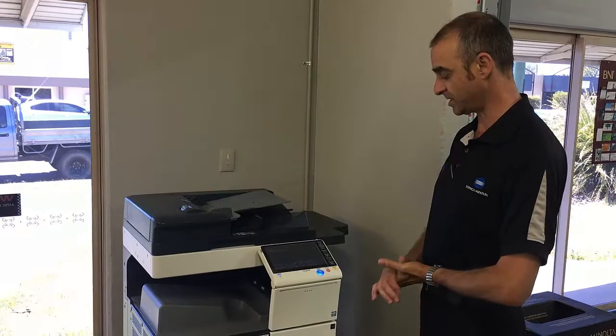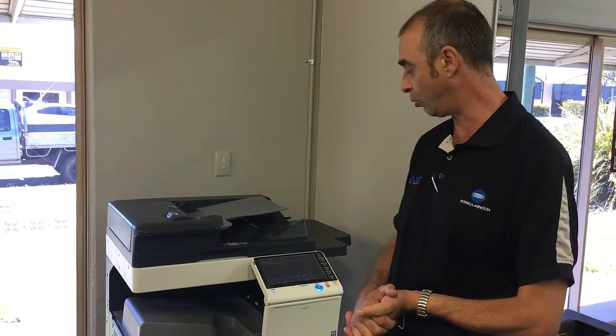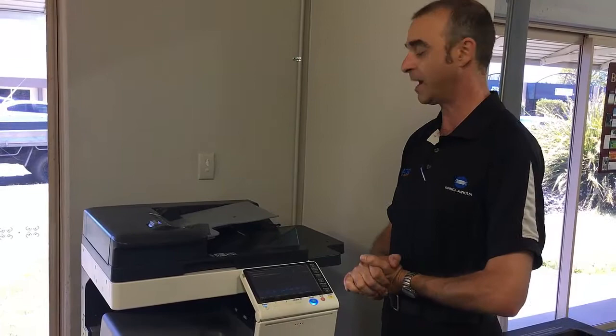Hello again and welcome to another session. We're going to have a quick look at the PC unit down below — the large capacity tray, sometimes known as tray three, which holds 2,500 sheets of paper. You may find you've just replaced the paper in the tray, or you've come to the panel and it's indicating an error code, or tray three cannot be used due to some type of error.